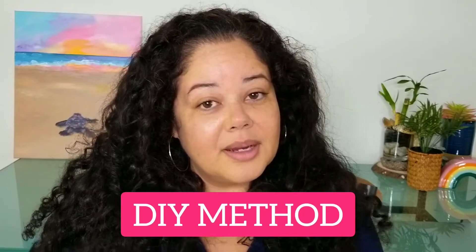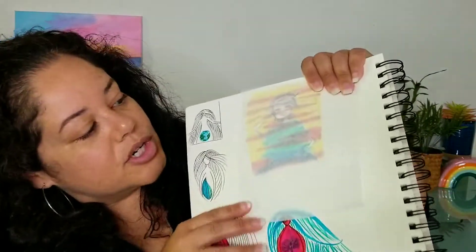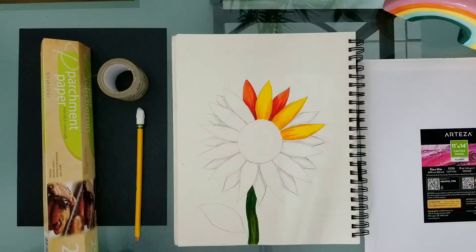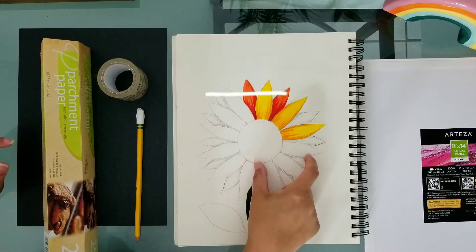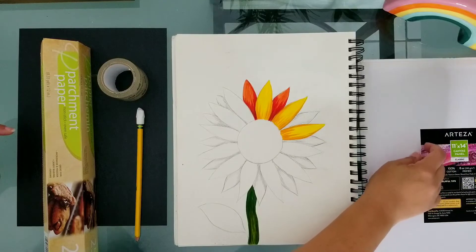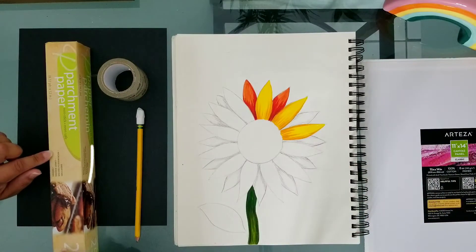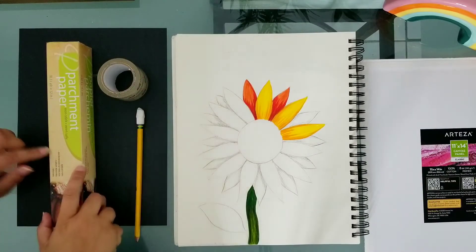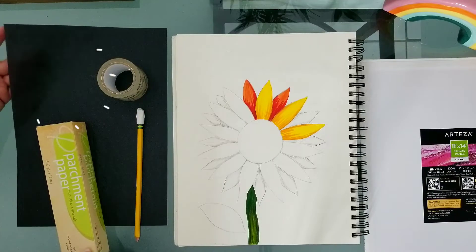For the first method, you don't need any high-tech equipment. You can either buy tracing paper — I'll link it in the description — or just put parchment paper over an image and trace it. Here's the DIY way to get an image from one surface to the next. You'll need a sketch to transfer, a canvas as the other surface, parchment paper which you may already have in your kitchen, a pencil, tape, and graphite paper.